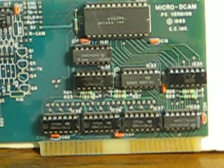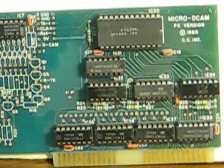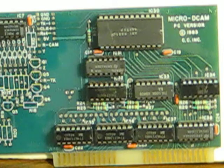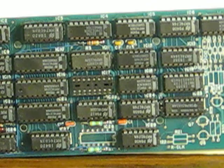As you can see, it does have an 8-bit ISA PC connector, and there in the corner it identifies it as a micro-DECAM — whatever that is — PC version from 1983 by CC Inc. I've been able to find absolutely no information on this. Sliding over, here's what we got. No idea what any of these chips are.